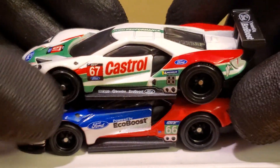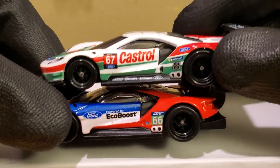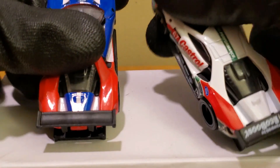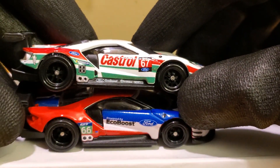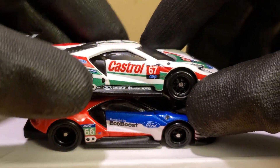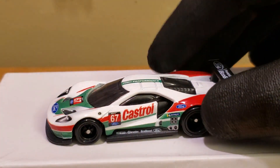Hot Wheels has definitely improved over the years. We've got pretty much exactly the same casting — the headlights are a different color, which is a nice touch. It's got the green class markings, which I think represent the 24 Hours of Le Mans, because GTLM is usually red. They definitely improved on the quality — more sponsorships, LED scoreboards, and panels. Hot Wheels really improved here and I'm hoping we can get more of these. If they could do the Corvette C8, that would be pretty sick.